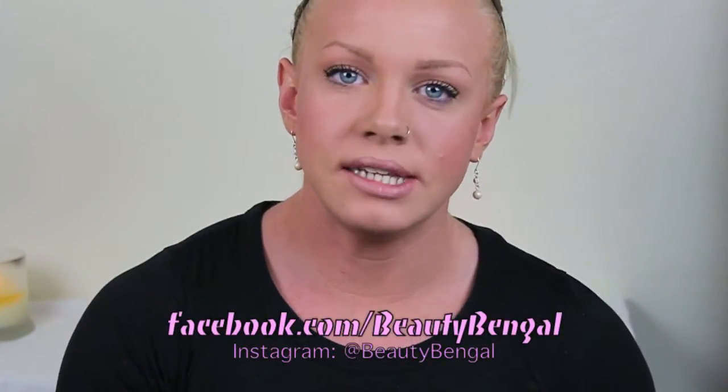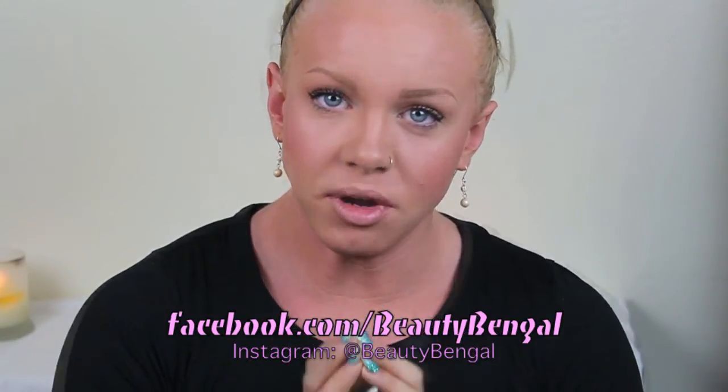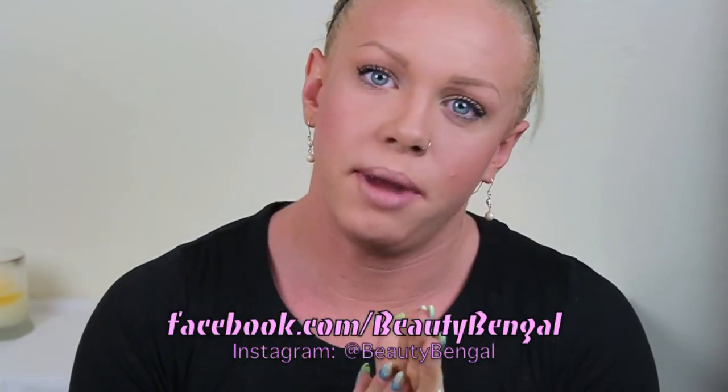I hope you guys enjoyed this video. If you did, please hit the like button and don't forget to check me out on Facebook at facebook.com/beautybangle and on Instagram at beautybangle. Both links will be in the description along with all the products I used today. If you could please subscribe, that would mean so much — thanks guys!